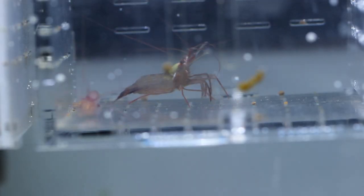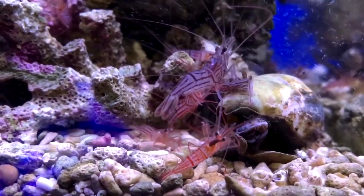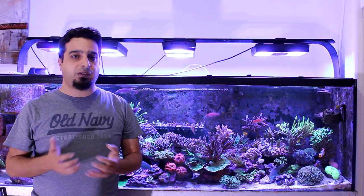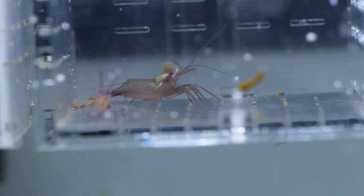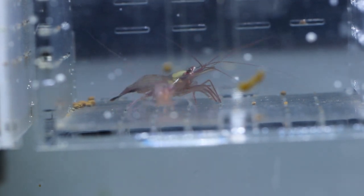The peppermint shrimp is best known for its natural ability to manage aiptasia. Keep in mind that some individual peppermint shrimps are better at managing aiptasia than others that may not be interested in aiptasia at all. This shrimp is a scavenger and will consume uneaten food and detritus.